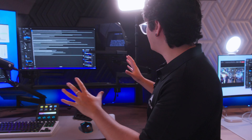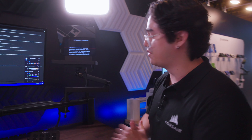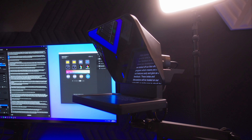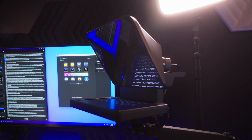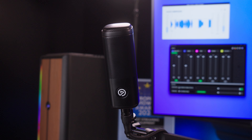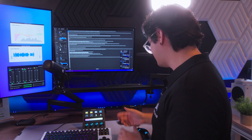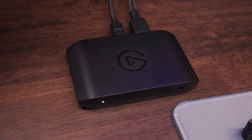Over here, we have the regular Elgato setup, mainly geared towards streamers. Here you can see the prompter where they're showing off their new AI technology that actually recognizes when you're talking and not talking, and it'll move the teleprompter based on that. We also have the Wave DX and all the normal Elgato setups, like the Stream Deck Plus, the key lights, and the capture card.